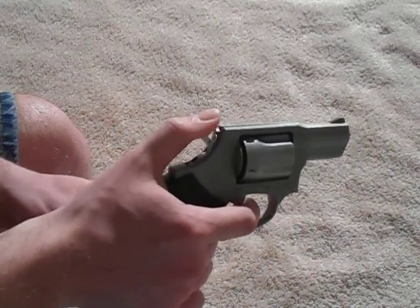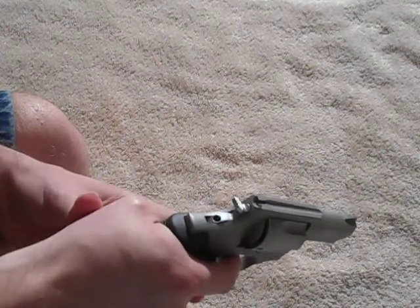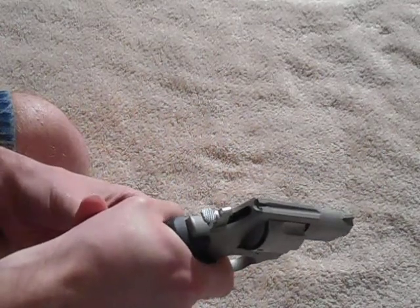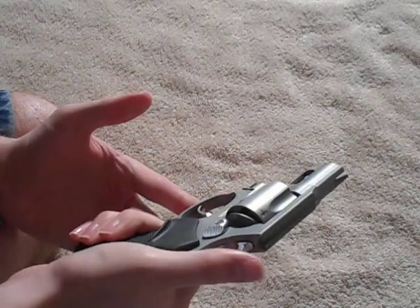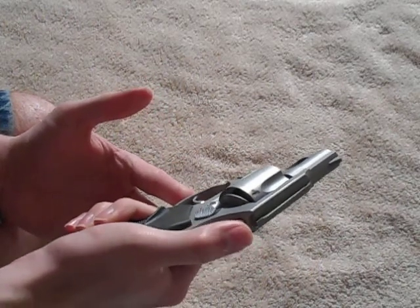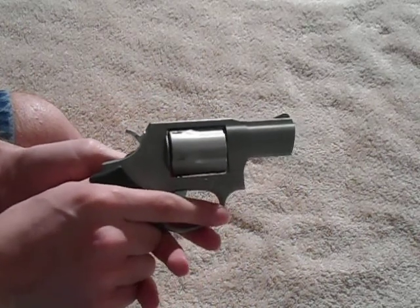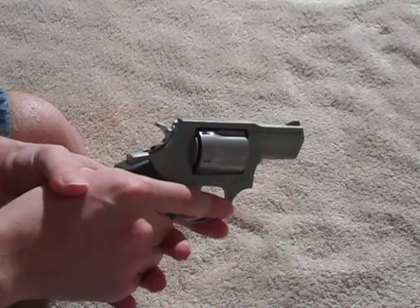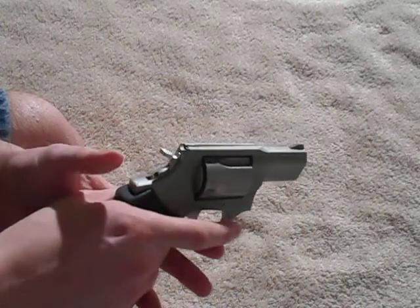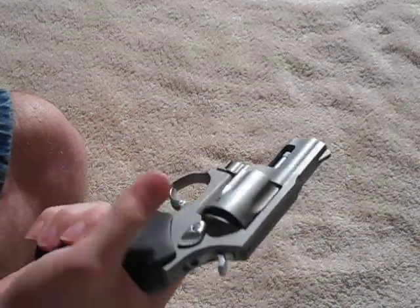It's a real light single-action pull, and the double-action is actually not that bad. I'm no trigger expert, but this is a better double-action trigger than what's on my 9mm. Then again, on the 9mm you only have to pull it double-action that one time, and from then on it's single action. But I'm not one to complain either way.